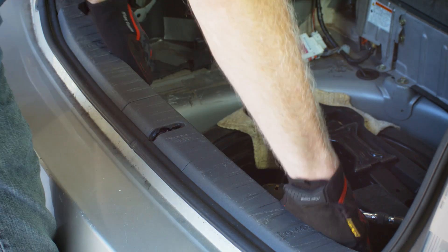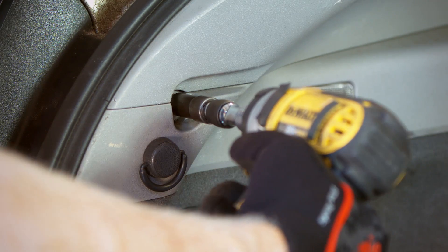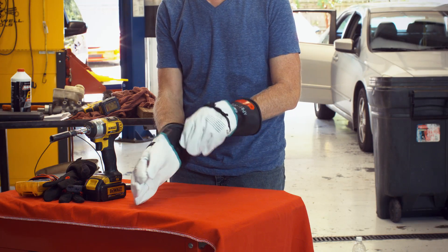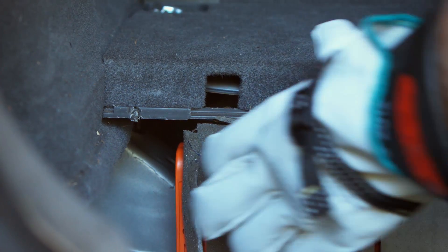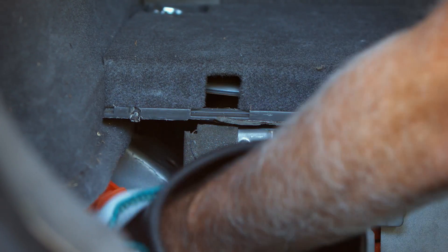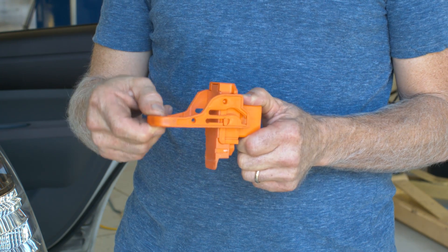Pull up on the plastic cover that hides the rear hatch hinge and remove it from the vehicle. Using a 10mm socket and extension, remove 3 bolts securing each side panel. Next, put on your high voltage gloves. Remove the orange high voltage battery safety disconnect located to the left front of the rear storage area. The safety disconnect is removed by sliding the handle vertically and then pulling out and downward on the handle.